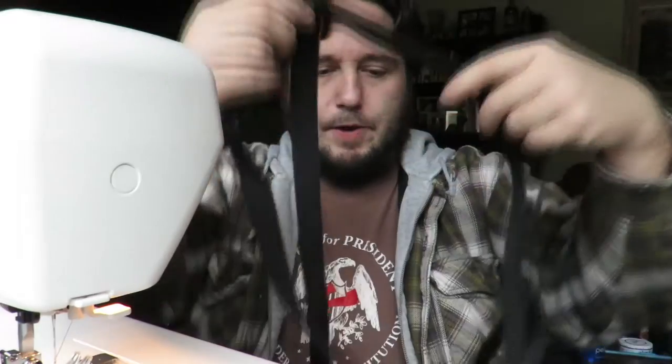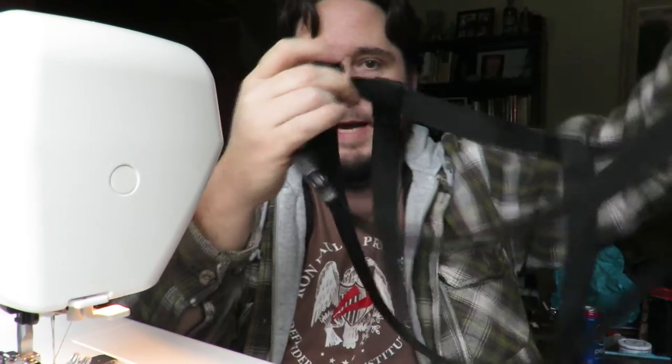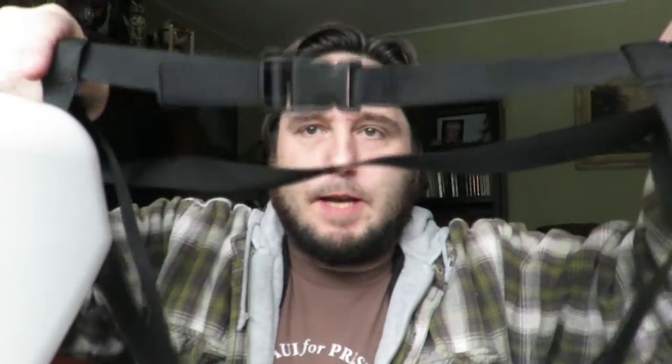Now we have two straps strapped together and reversed. We're going to do that again for the second side — coming around the center strap on the far side, going to the right opposite side of the center strap so it again creates that mesh. Once both sides are sewed together, it should actually start to look like a carboy hauler.